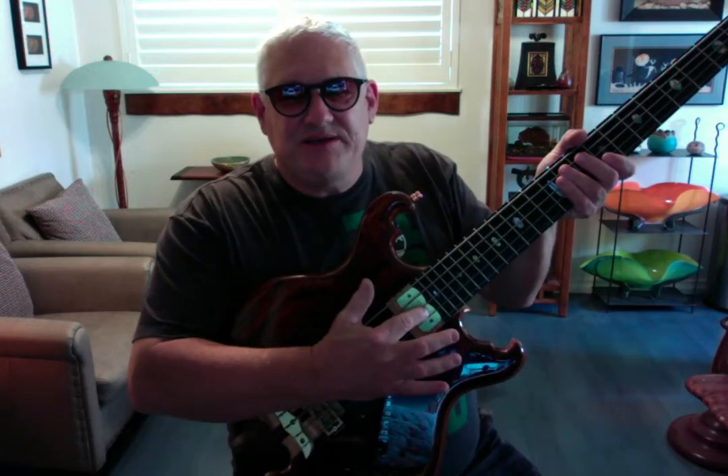The ebony fingerboard has the tulip-shaped terminus to the fingerboard, a traditional Alembic headstock with the inlaid logo and beveled edges on the top. Abalone inlays, of course, and it's got the heart omega.